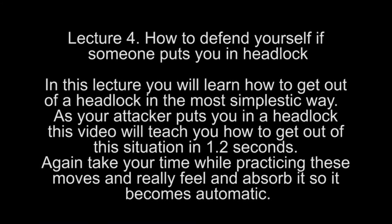Lecture 4: How to defend yourself if someone puts you in a headlock. In this lecture you will learn how to get out of a headlock in the most simplistic way. This video will teach you how to get out of this situation in 1.2 seconds.